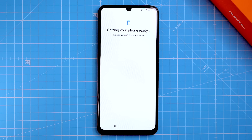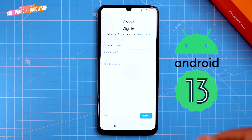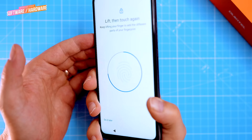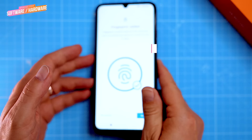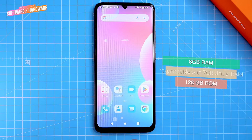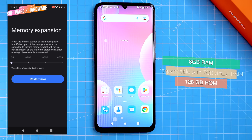The C33 runs on Android 13 with a few small tweaks. It has a clean and simple interface with big icons and easy to navigate menus, and you can customize the look and feel of the phone to match your preferences. The phone is powered by an entry-level Unisoc T606 processor, good for everyday tasks like browsing the web, checking emails and using social media. It can also handle light gaming but might struggle with more demanding games. The phone comes with 8GB of RAM, which is a lot for a budget phone, and it can also be virtually expanded to an additional 7GB in the settings.